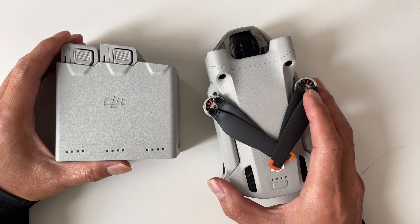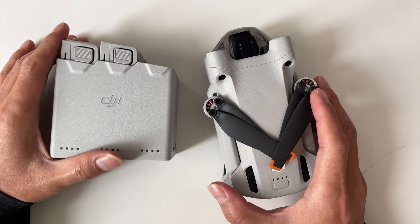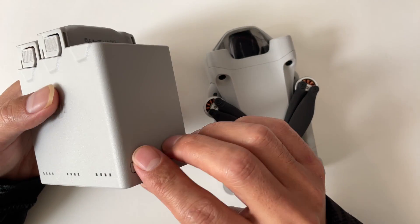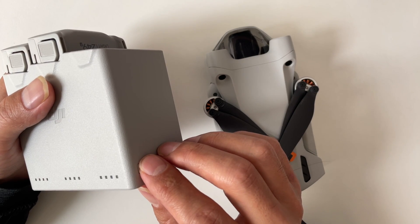You may be wondering how you know your battery is charged to between 40% and 65%. No worries — take the DJI Mini 3 Pro batteries as an example. Just short press the power button of your battery, and you can learn the charge level according to the blinking LED.